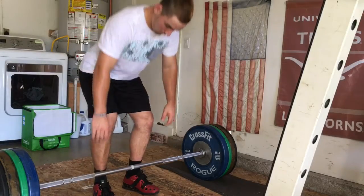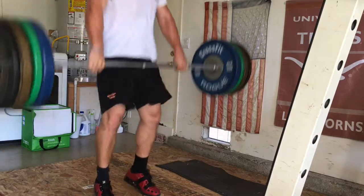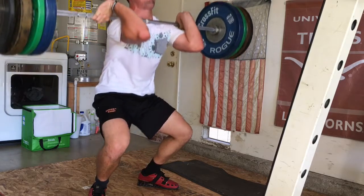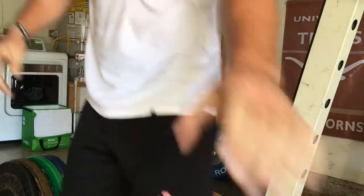Fourth and final set here — clean deadlift plus clean pull plus clean. I've gone up in weight pretty much every set and last set I'm doing 255. I don't like how that last clean looked and felt so I'm just going to do singles on clean, maybe go up to 275.